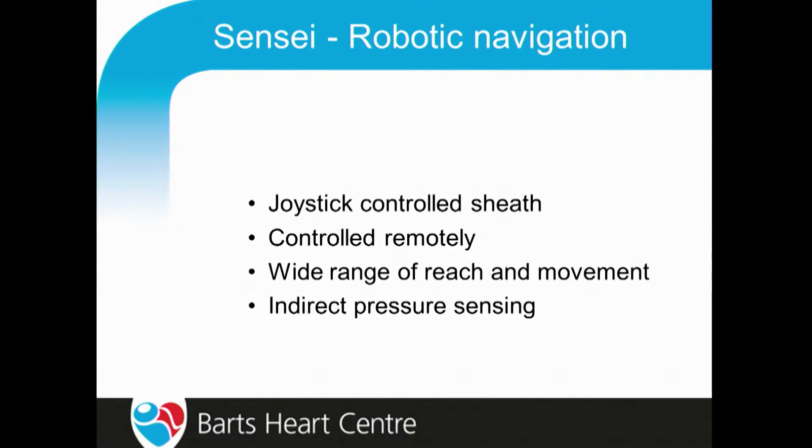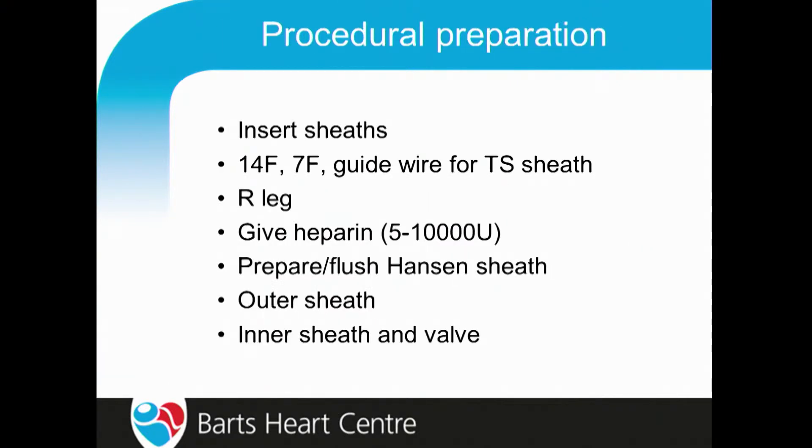Up until the Carto developed pressure sensing, it used an indirect pressure sensing, which was limited. The procedure is fairly straightforward — you simply insert sheaths in the right femoral vein. We learned that you have to insert a 14 French long sheath because the sheath itself is quite stiff, and there is a risk that you may evulse or tear one of the veins on the way up and cause retroperitoneal bleeding. You can overcome that issue by using a long sheath.